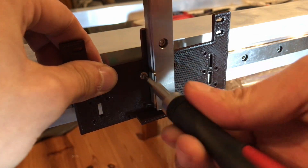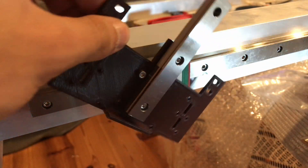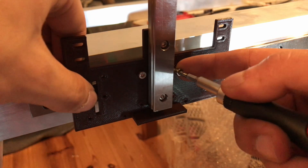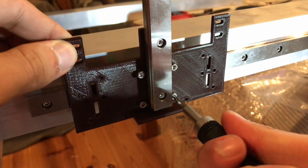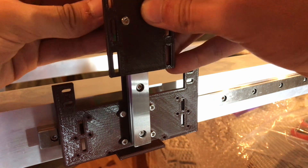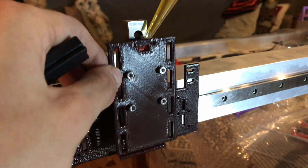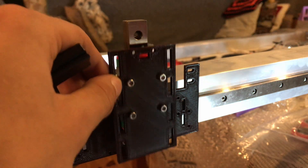Those 3D printed parts for the Z carriage turned out to be too bendy, so I'm going to have to replace them with some metal plates. For some reason those carriages aren't smooth when moving vertically — I tried to oil them but it didn't help.